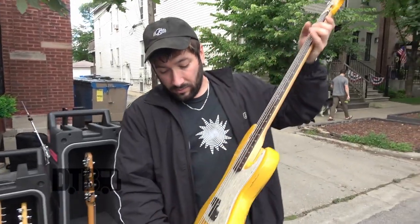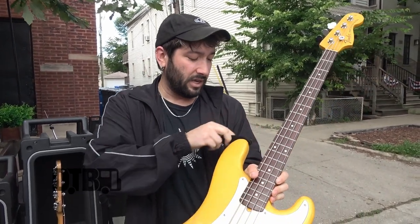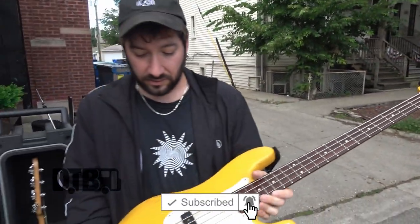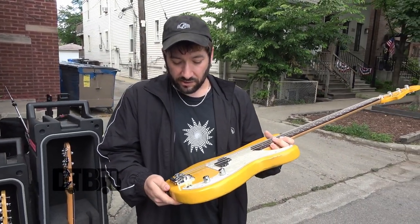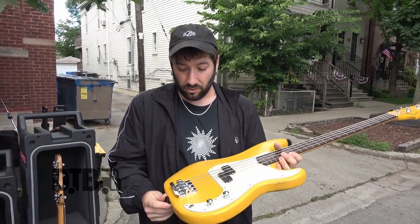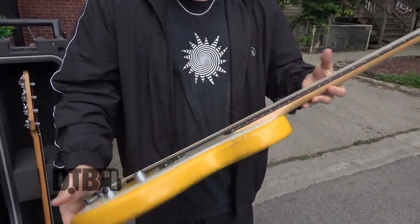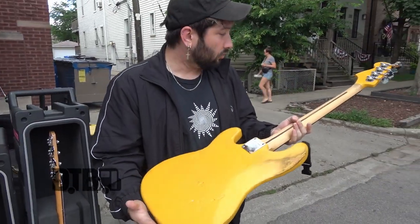This next bass is really special to me because this is actually the first bass that I ever got. It started out as an all-black Squier Precision Bass — I got it back when I was in seventh grade. I bring it with me as a backup, but I started using it primarily a couple days ago and I think I'm going to finish the tour with it. I sanded off all the finish — kind of mucked it up back there, but it just makes it look cool.